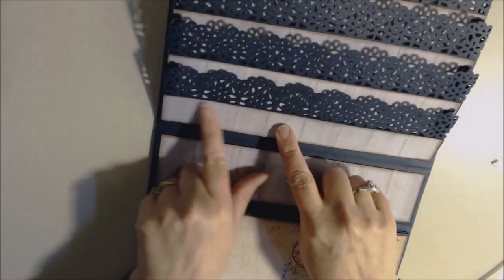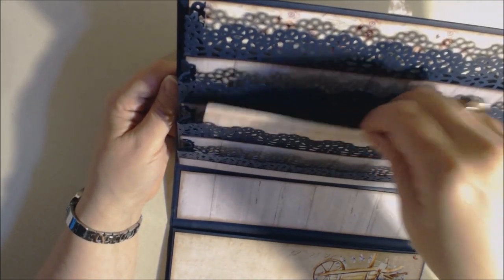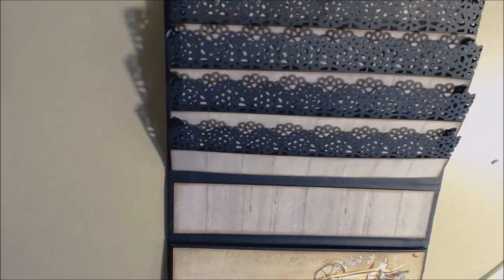That's what your accordion pockets look like. We have the larger one on this side. Now it's just a matter of going back and adding embellishments, sticking tags down inside, storing cut-aparts — whatever you need to store. I'll come back after I've decorated it and show you the final product.